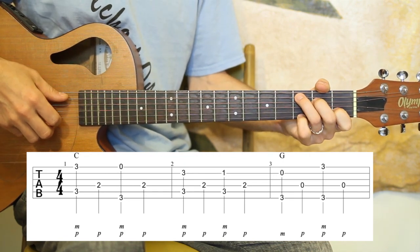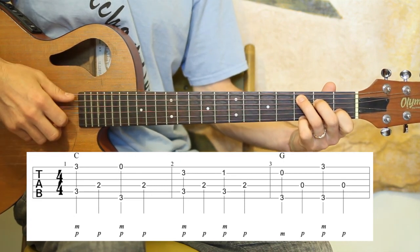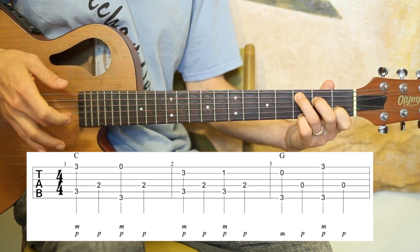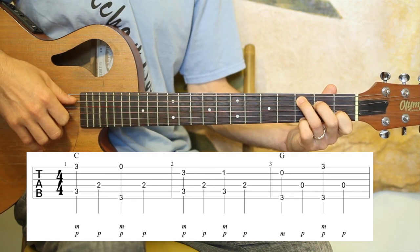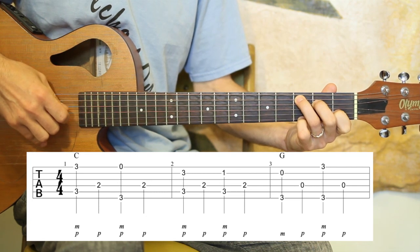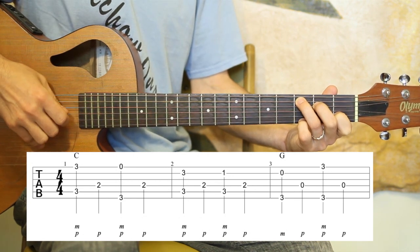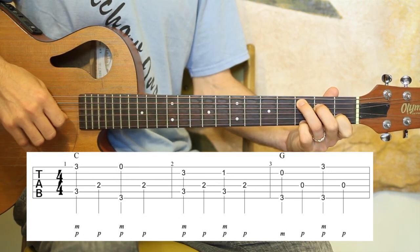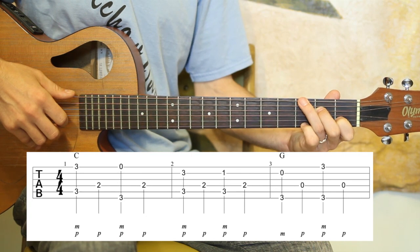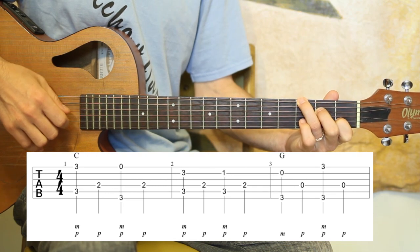Let's take a look at that first measure. I'm in the C shape, but my pinky is on the high E, third fret. I'm pinching the A and the E strings — always pinching with middle and thumb for this arrangement. Then I play the D string, second fret — you're already there. On the third beat, my third finger comes up to the low E on the third fret, I take my pinky off, and back to the D string.